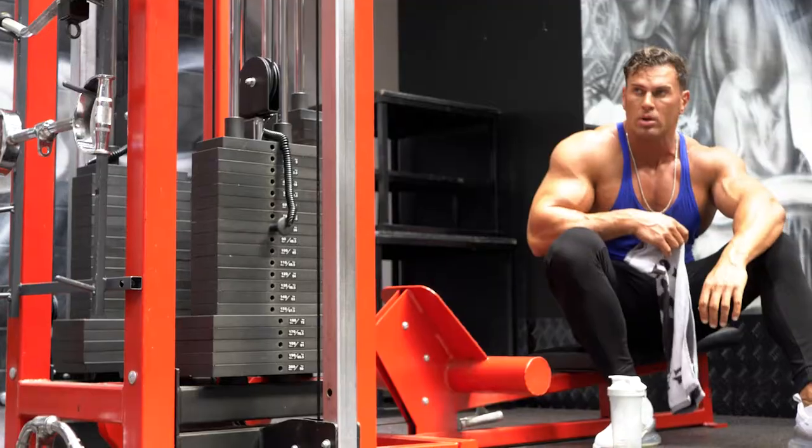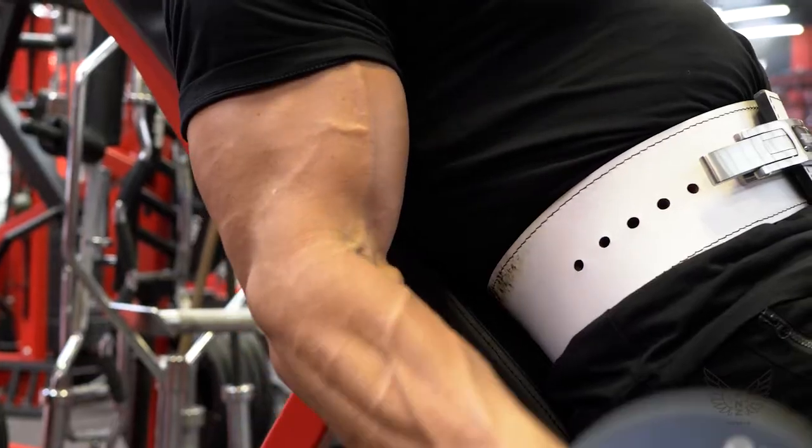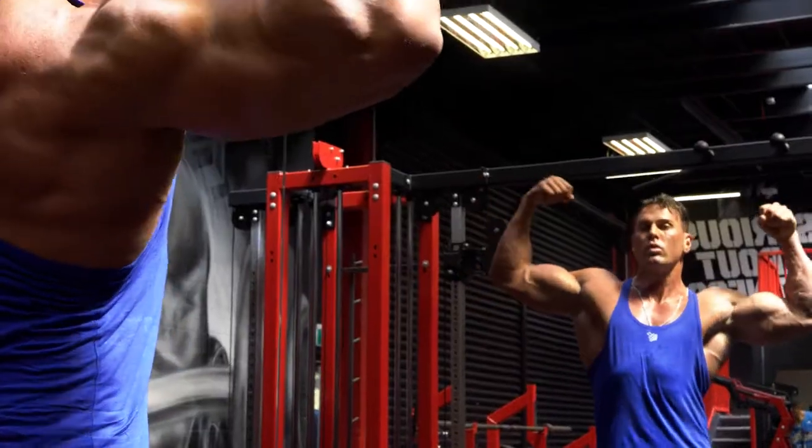As you're about to find out firsthand, the principle through this workout is stretch and grow. We're going to be placing the working muscles in fully lengthened positions, forcing the muscle fibers to stretch and then, in turn, being able to create a bigger and fuller pump.